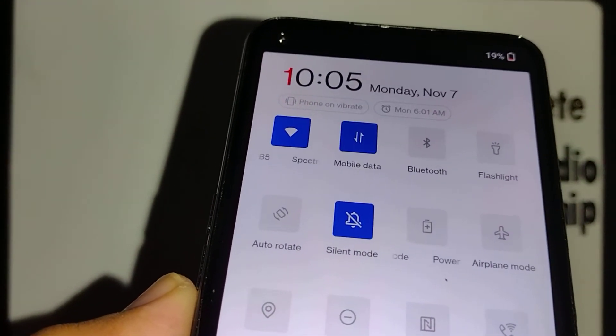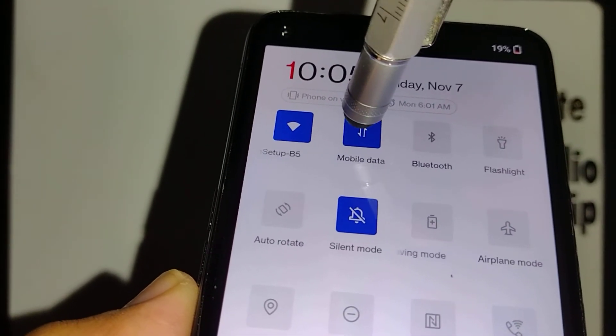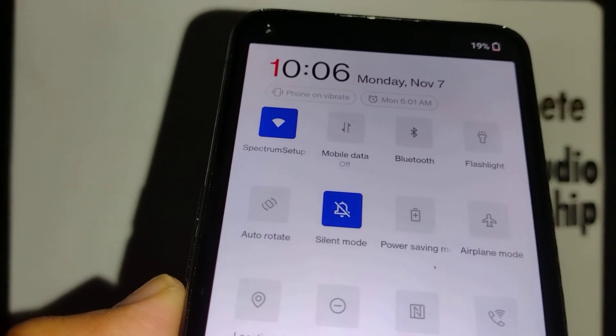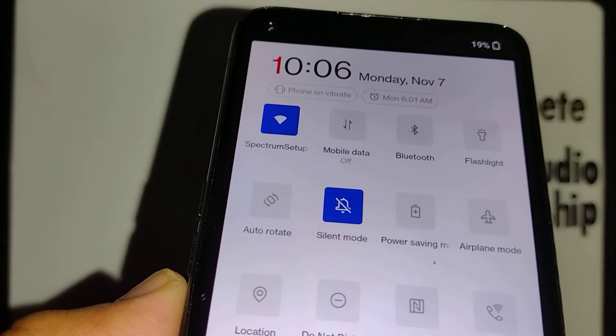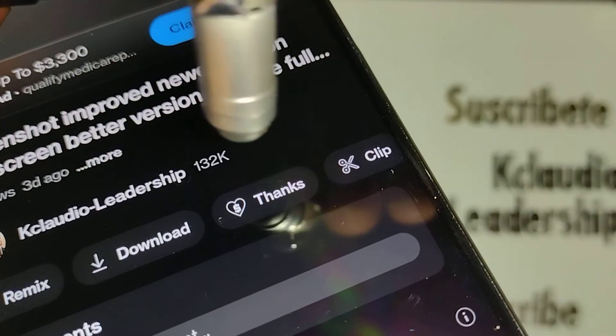If possible, turn off mobile data by scrolling down. Mobile data has to be off — if you see the blue icon or whatever color shows up, that means mobile data is on. Turn off mobile data, as that helps a lot for both devices to be connected via Wi-Fi.